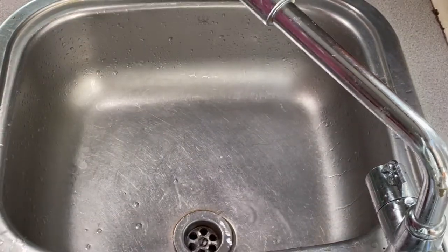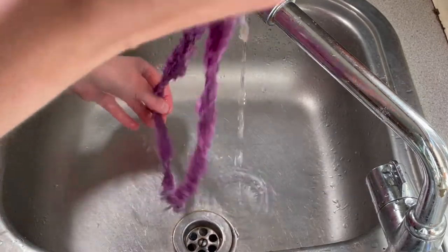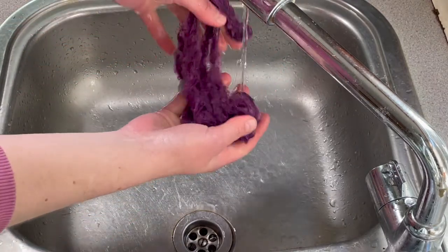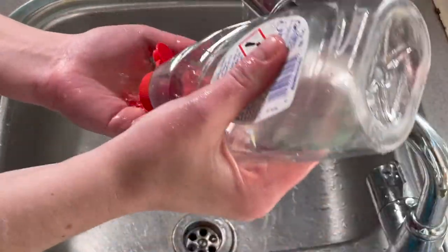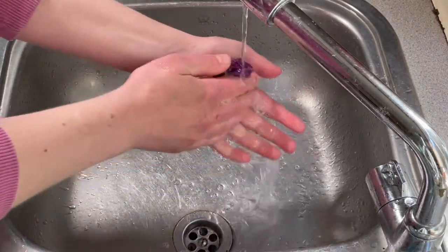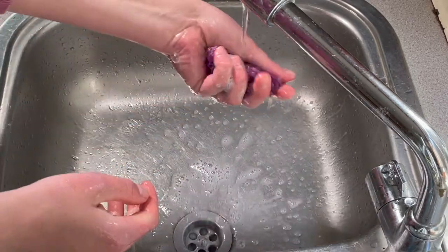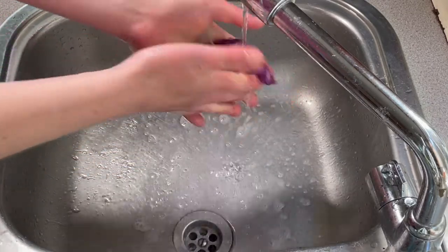So now I'm just going to rinse this through very, very carefully. I don't want to risk felting this or getting it too tangled. It's so soft. That's a gorgeous colour. I've got a tiny bit of washing up liquid just to get out any excess dye — it doesn't look like there is any, which is brilliant. So I'm just going to rinse this through a couple of times and then hang it out to dry.